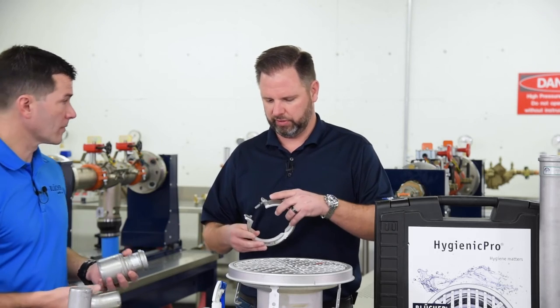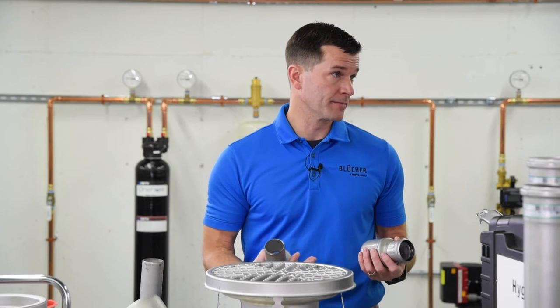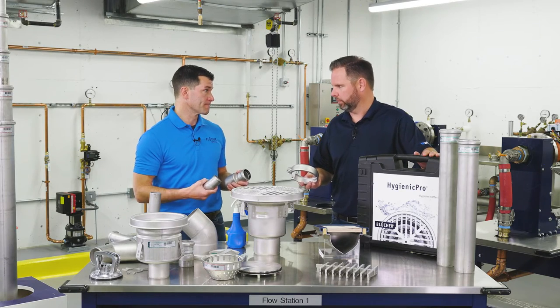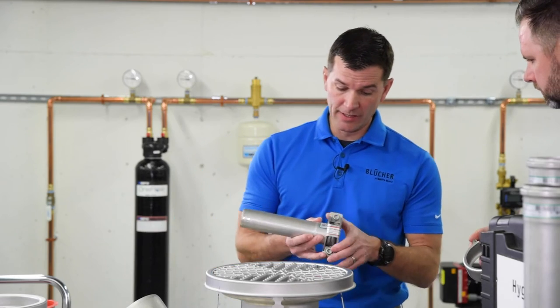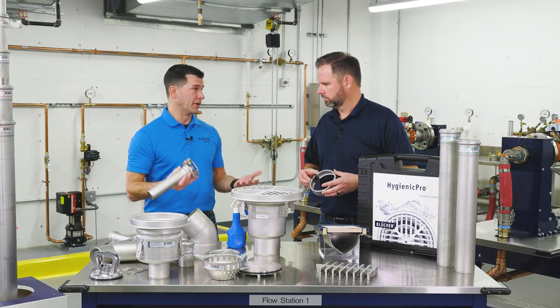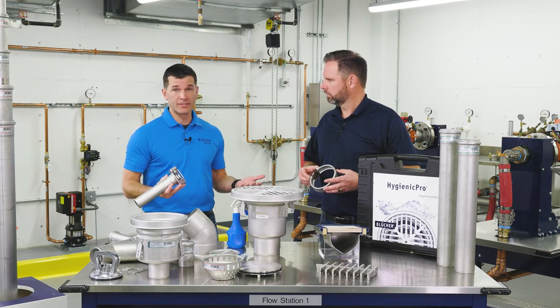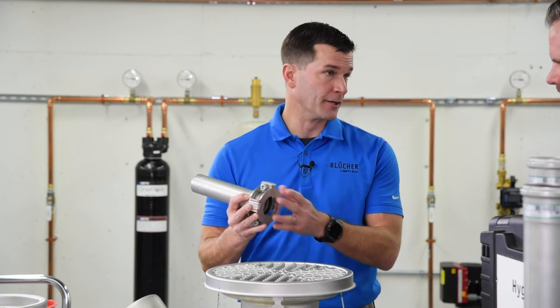That'll hold up to what PSI? Depends on the diameter of the pipe — getting up to 44 PSI with the joint clamp. The other option is a peak pressure clamp, which I love. It's actually designed for maritime or Navy vessels, getting well over 100 PSI on your peak pressure clamp.